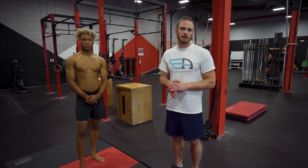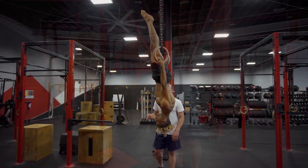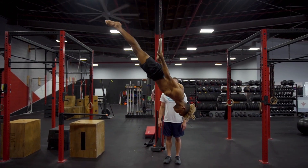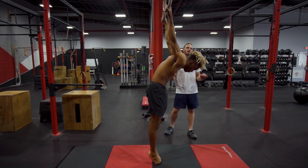Having low rings can also be a way around this problem — that way you don't end up completely in the skin the cat position. This is an eccentric lowering, trying to go as slowly as you can from the top, all the way through the back lever and into the bottom of the skin the cat.